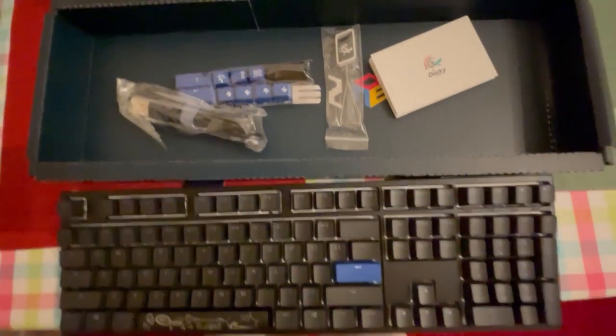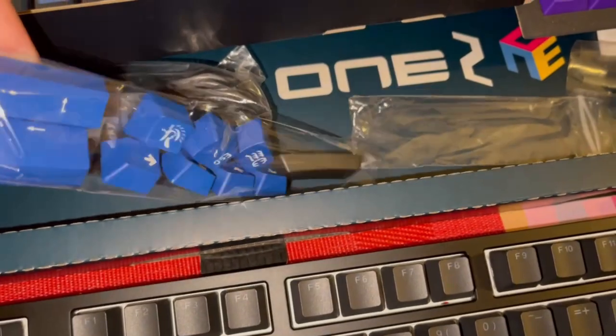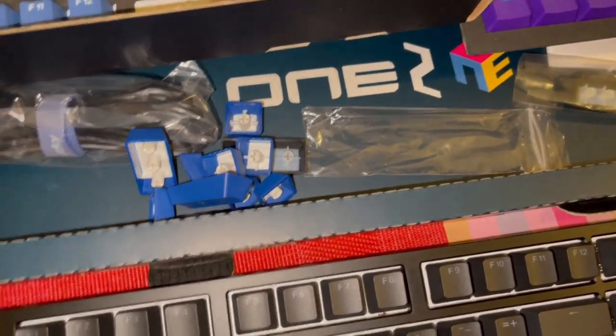That's the content of the package. Now we can move on to customization — I will be pulling out the keycaps and replacing them with custom ones.